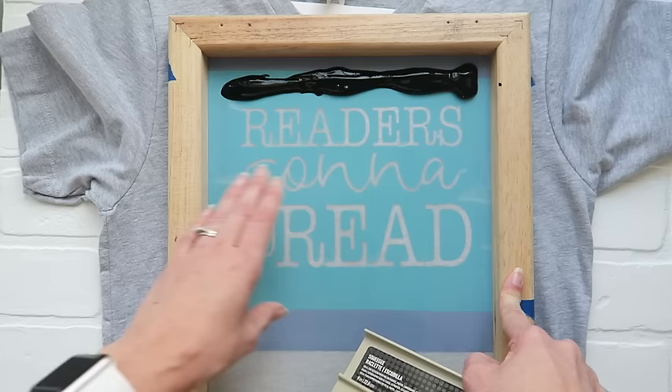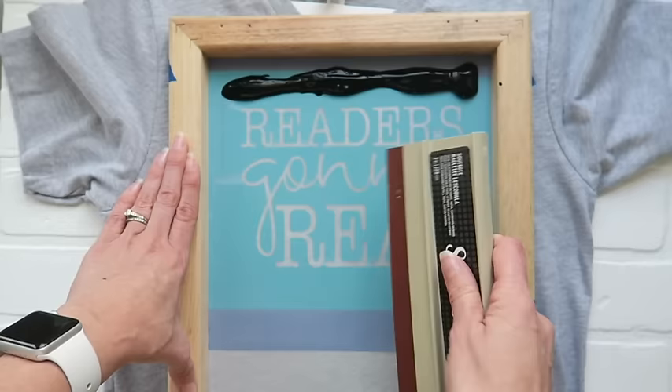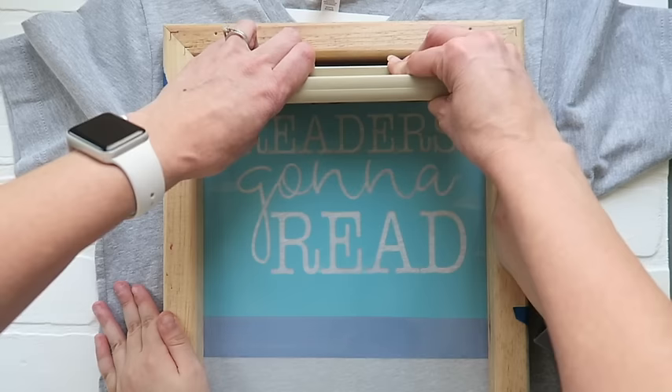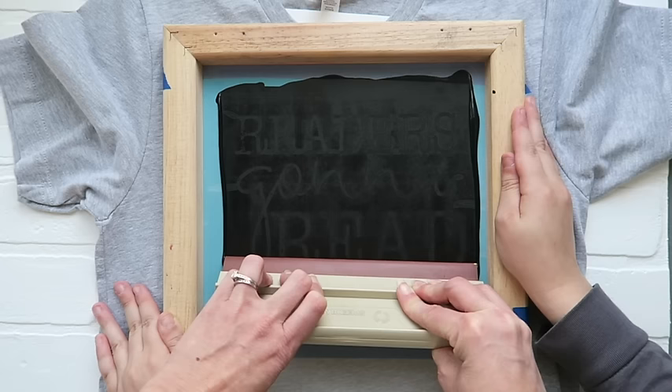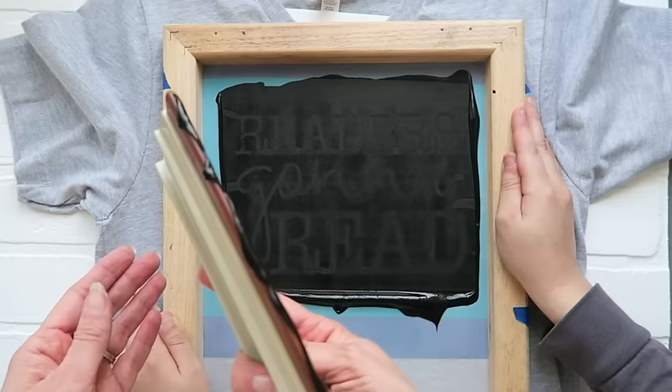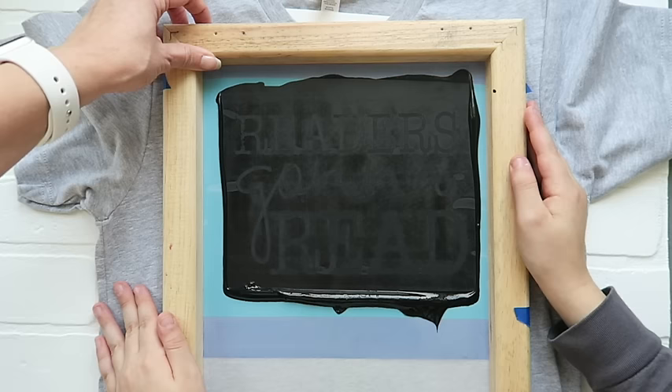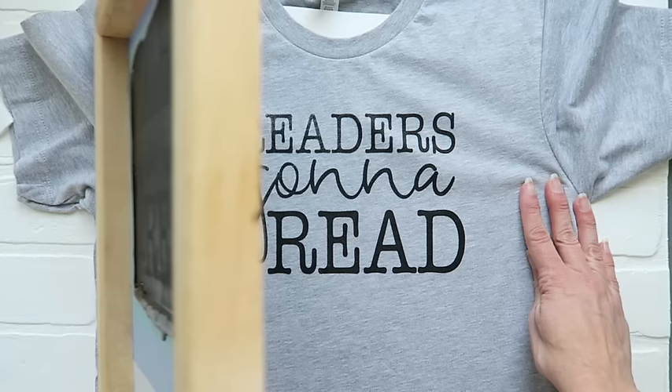If your design is a little bit smaller, you are good to go with just one hand, but this one almost fills my whole screen, so I am going to pull it two hands and call in a kiddo to help hold my screen. Now that I have got him here, here we go — this is the fun part. Ready, Will? I pulled evenly. I have got the ink down here. Don't flip it onto your shirt, so I have got it on my scraper. I only did one pull and then we are going to lift the screen off.